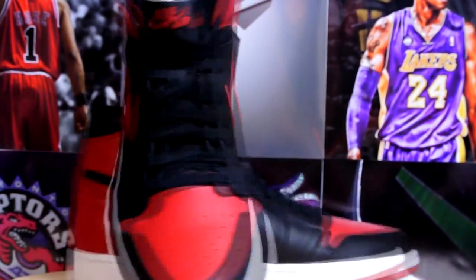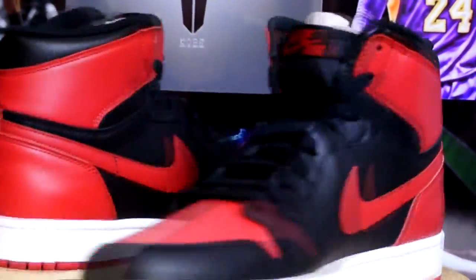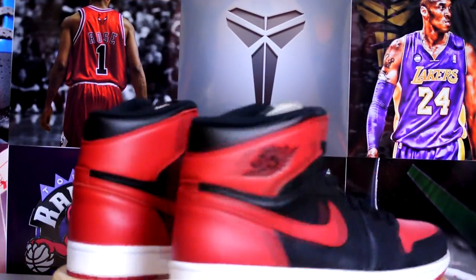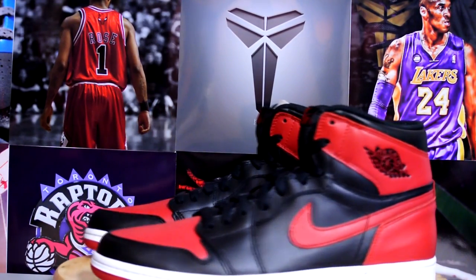What up YouTube, finally got my pair of Bred Ones — shout out to Insane Kicks for the turntable idea. Decided to do something a little different because I'm sure everybody's already seen the review on these. I do still have it on feet at the end of this video.